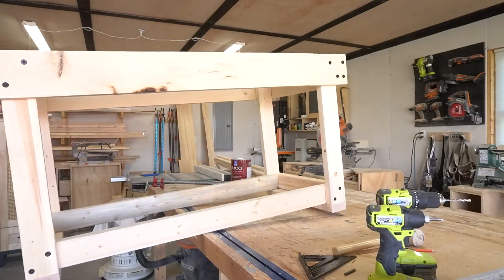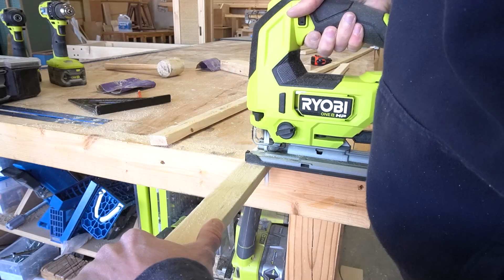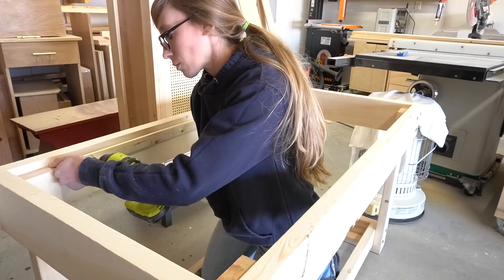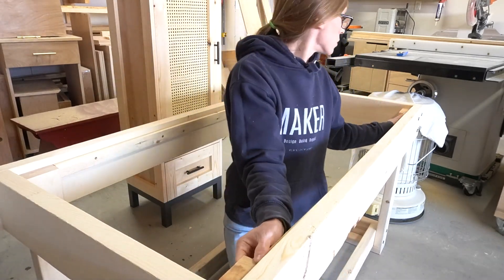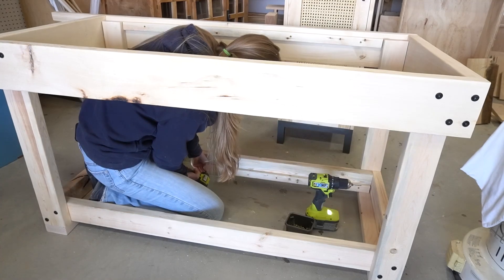I wanted the slats for the top and bottom to simply sit in place so that they could be removed later if I decided to replace them with something like concrete or some kind of tile. So I cut furring strips to screw between the legs three-quarter inches down from the top edge so that the slats could just rest on top of them. I also added these along the bottom edge of the bottom tray.